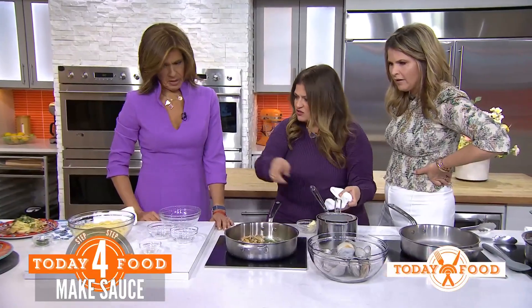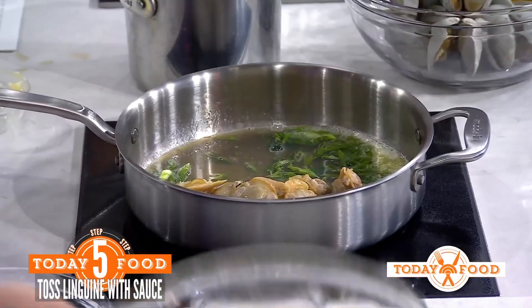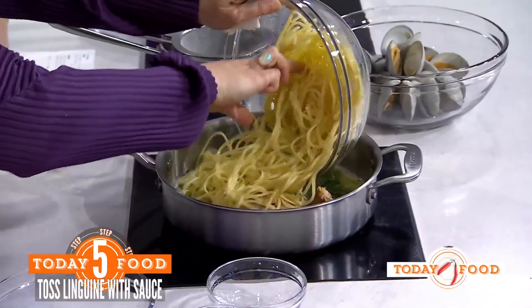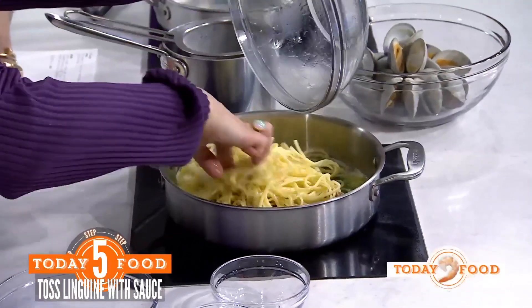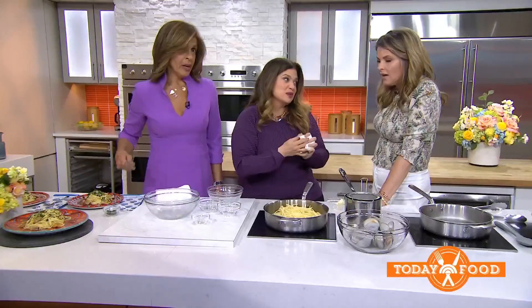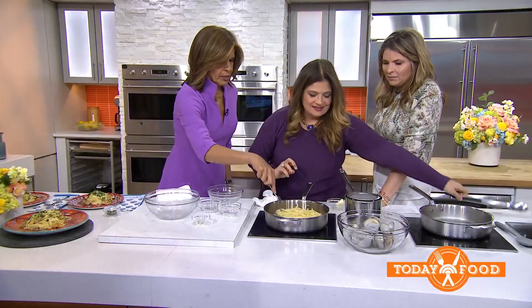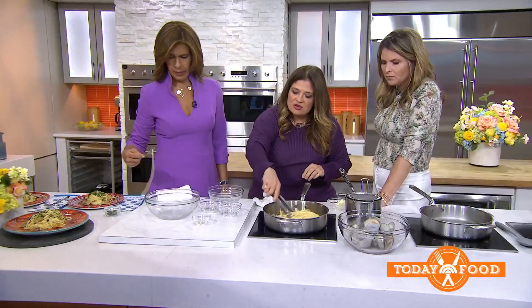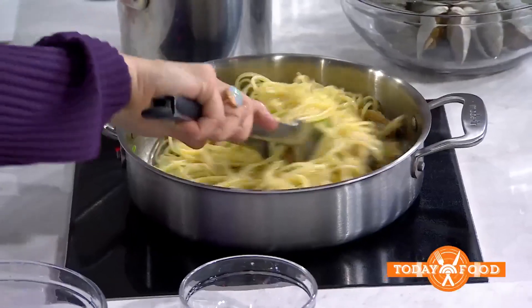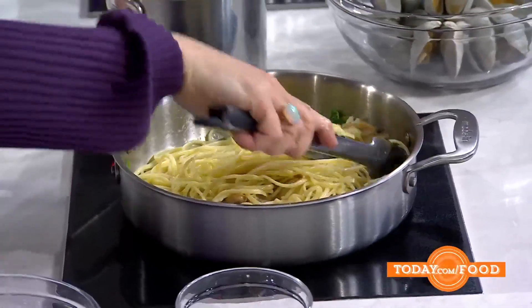Pretty. And then we just toss the pasta in here. You've already cooked the pasta, but do you do it al dente? Al dente — everyone does al dente. You guys should come on Ciao House! It sounds amazing. Once the pasta is cooked and you toss it in there, just a couple minutes to get all these ingredients together — the garlic, those beautiful clams.